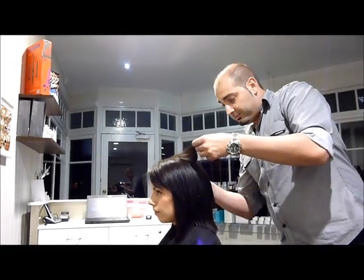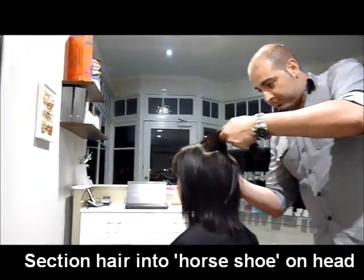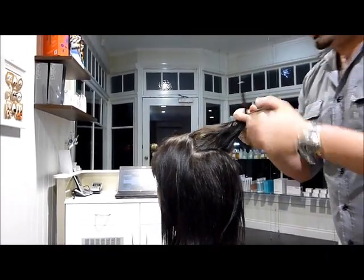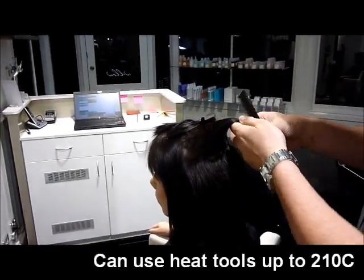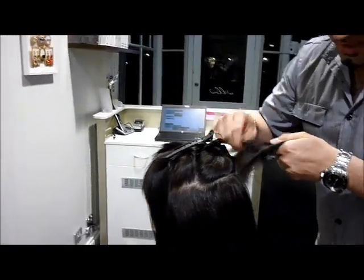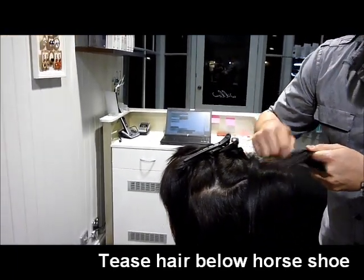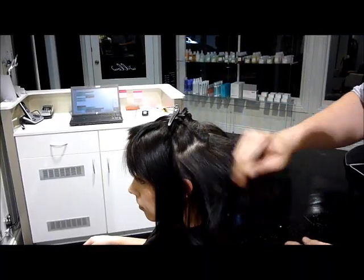We start off with the crown — a nice clean horseshoe section. With the Lady Jane hair extension, it's actually a synthetic fibre, but it does look like real hair. You can use heated tools on it up to 210 degrees, so you can curl it and straighten it. We've done a horseshoe section through the top of the crown, and I'm going to go through and tease up the back of the hair. This will enable the hair extension to clip into it. There are a few clips through the back which I'll show you in a moment.